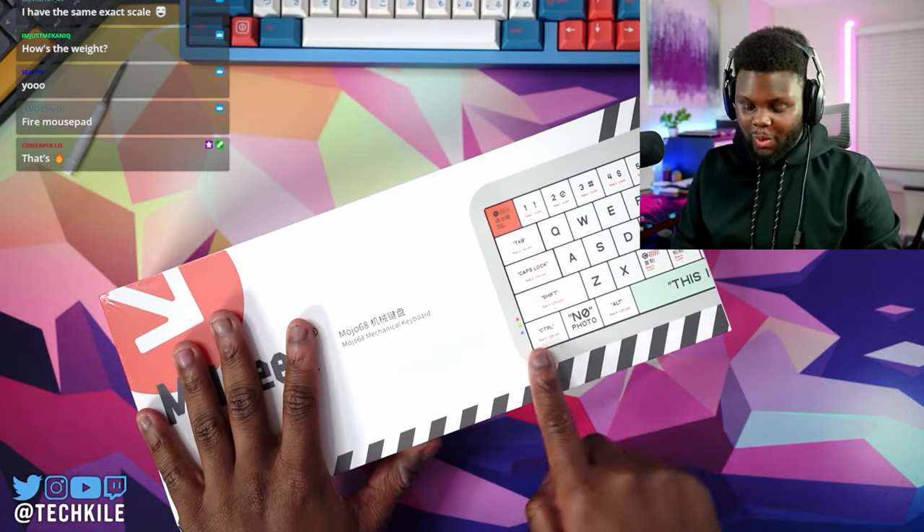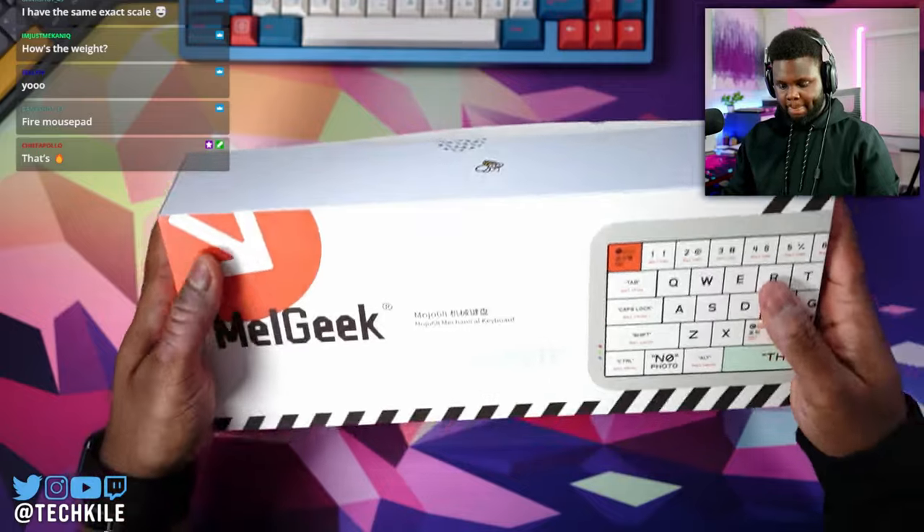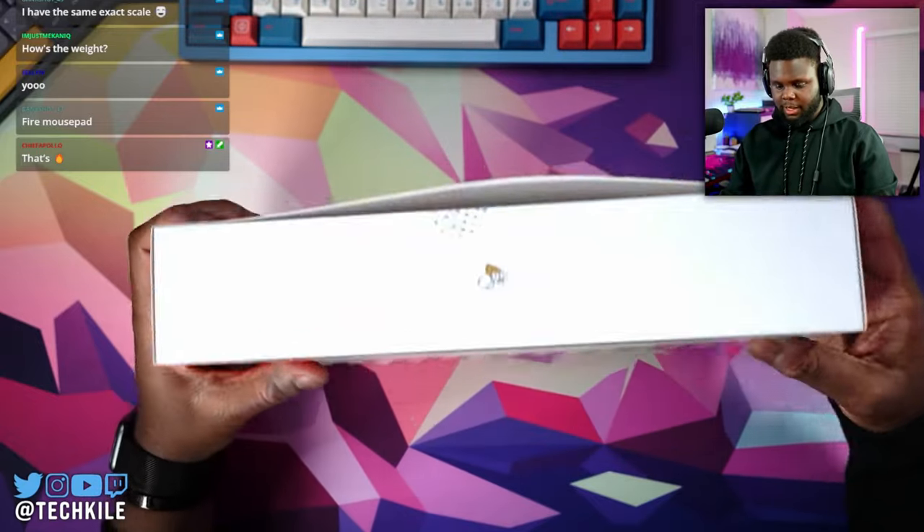As you can see, it's kind of got the whole off-white theme going on. This is the Mojo 68 mechanical keyboard.